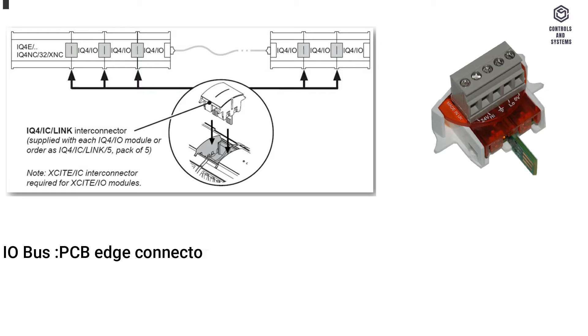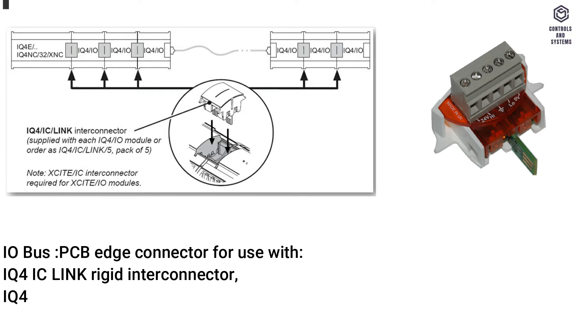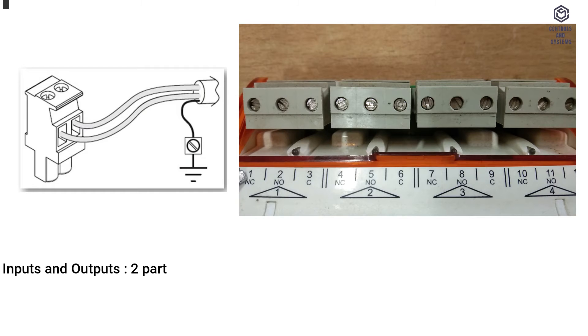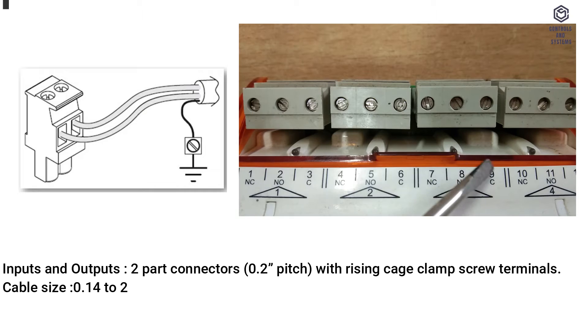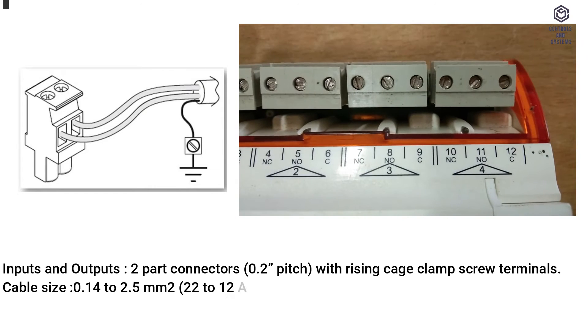Connectors: I/O bus — PCB edge connector for use with IQ4 IC link rigid interconnector, IQ4ICADPT cable adapter, or IQ4IC term terminator. Inputs and outputs use two-part connectors with 0.2" pitch and rising cage clamp screw terminals. Cable size: 0.14 to 2.5 square millimeters (22 to 12 AWG).